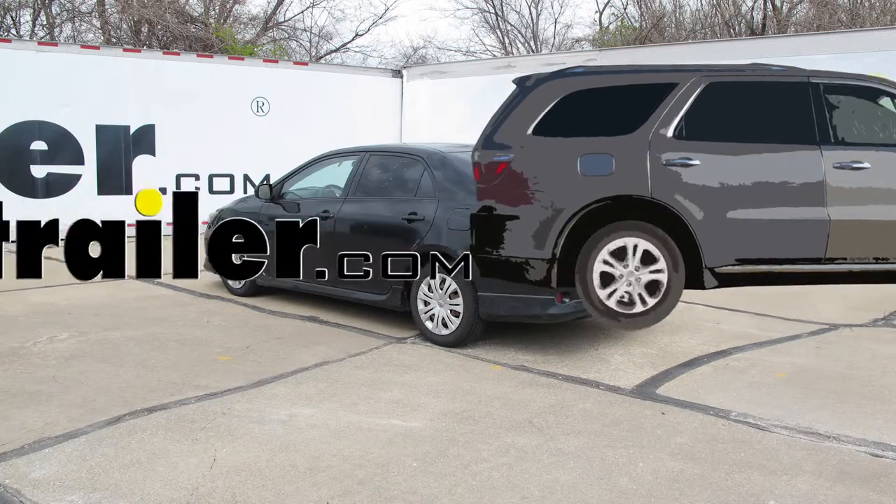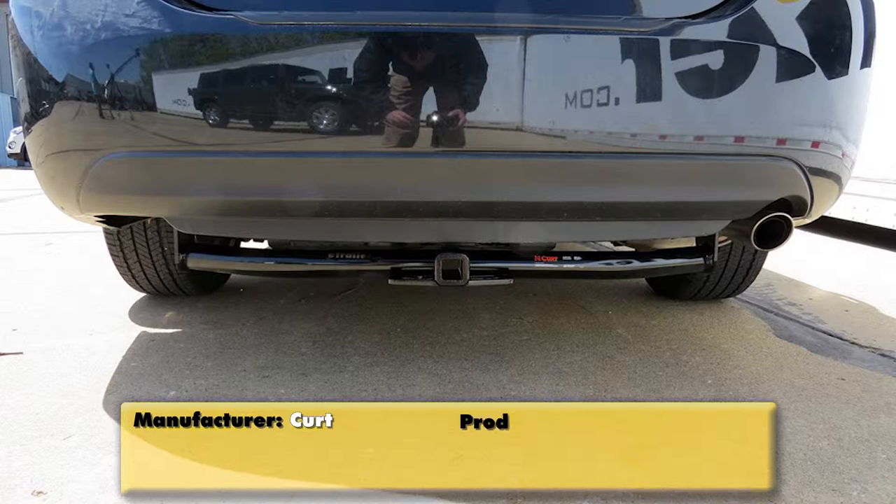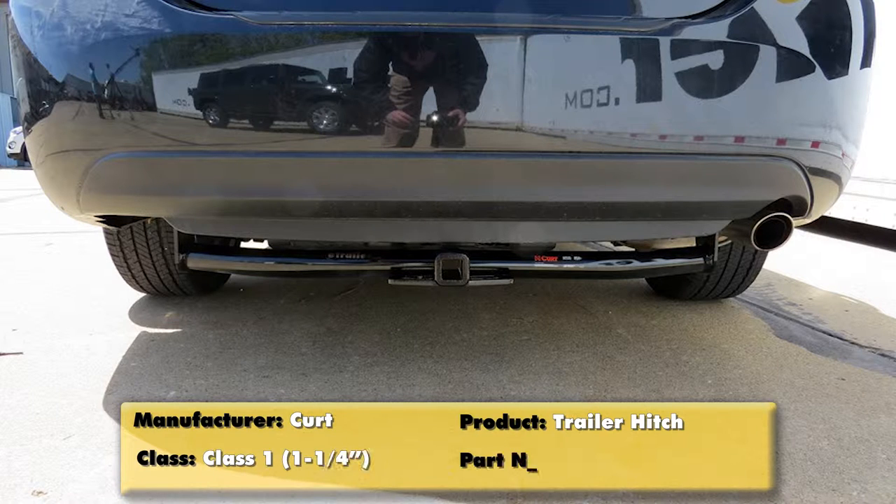Today on our 2009 Toyota Corolla, we're going to take a look at and then show you how to install the Curt Custom Fit Class 1 Trailer Hitch Receiver. This offers the inch and a quarter by inch and a quarter opening, and its part number is C11265.